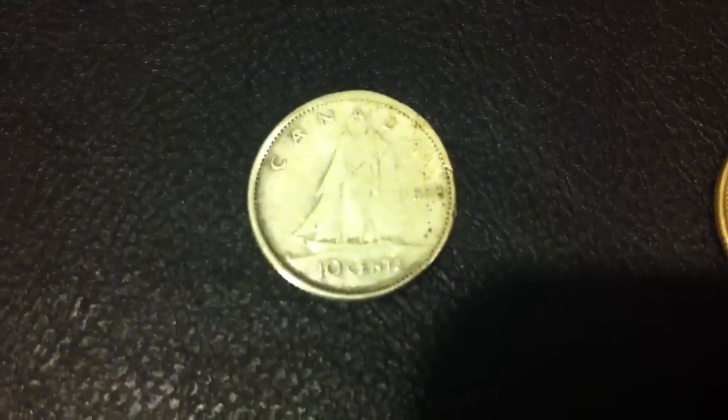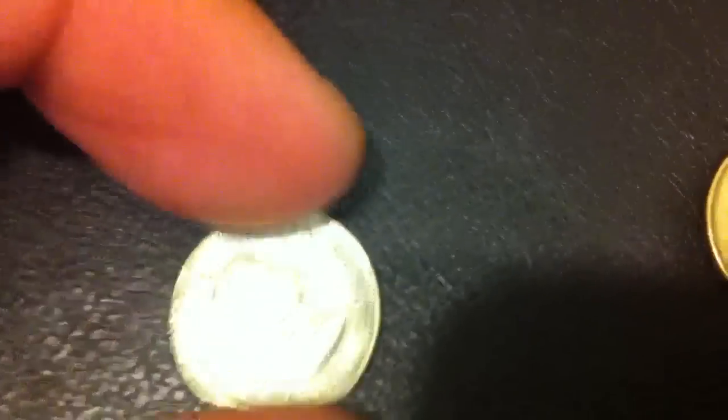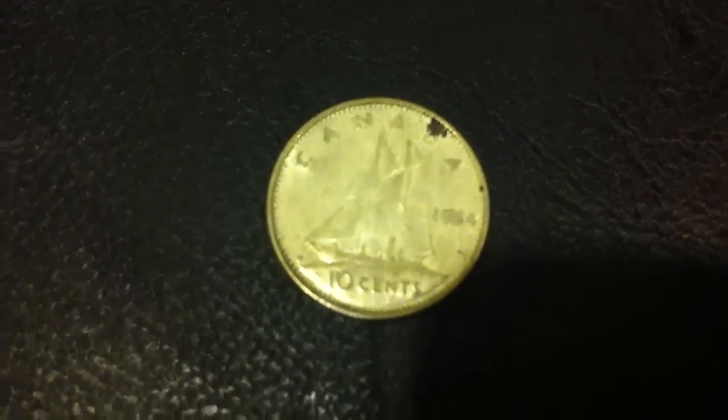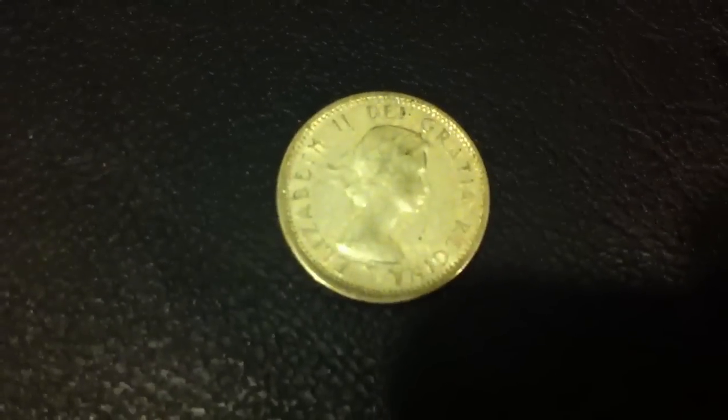What we have here is a Canadian 80% silver dime, 1958, with Queen Elizabeth II. And then we have a 1964, also 80% silver. Those two were the only silver out of the box.